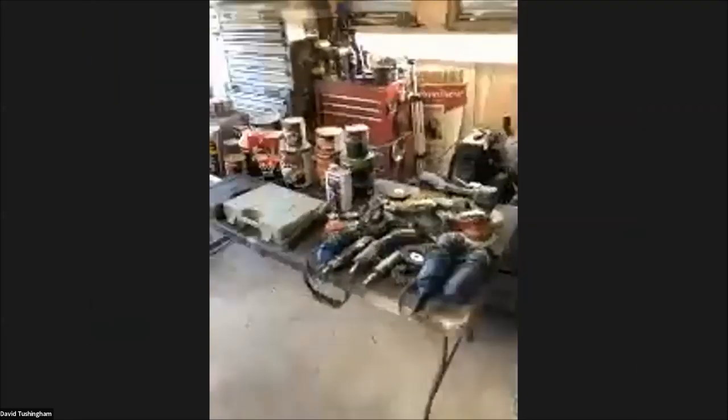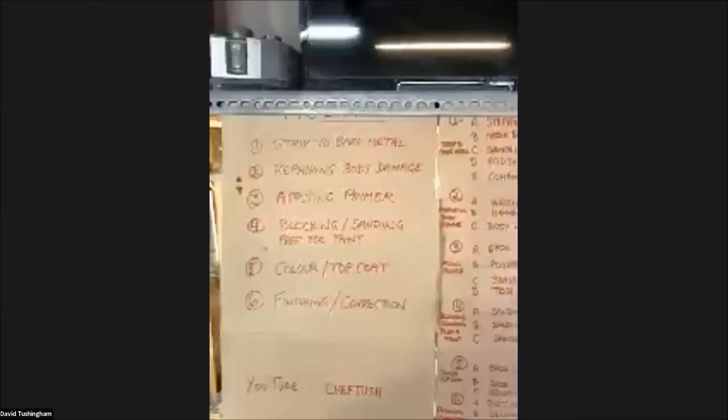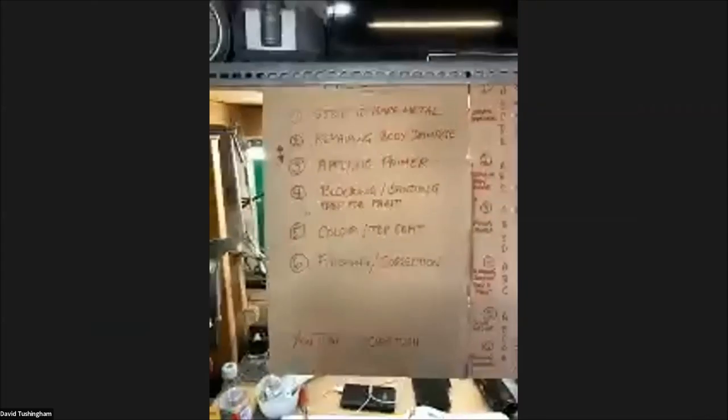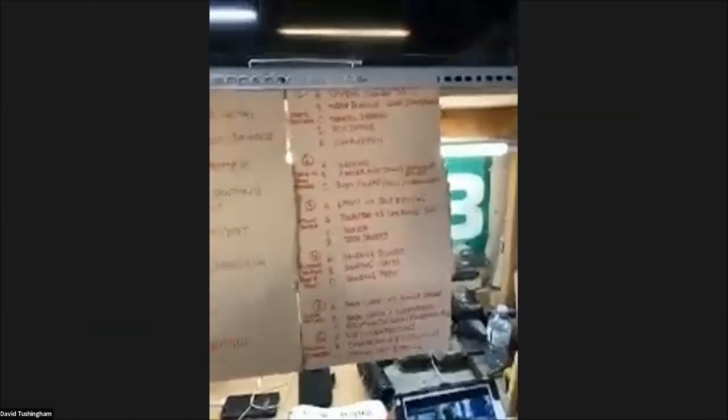I'm going to flip the camera back and forth now and again so you can see what I'm looking at in particular. I've got a little show-and-tell table set up to walk through. In order to stay a little bit organized I've got a cheat sheet here with six main points that I want to expand upon, and I'll go through those points as we get into this discussion.